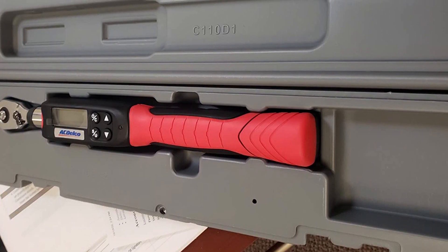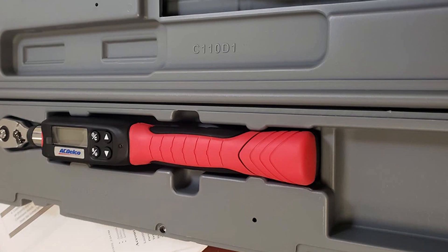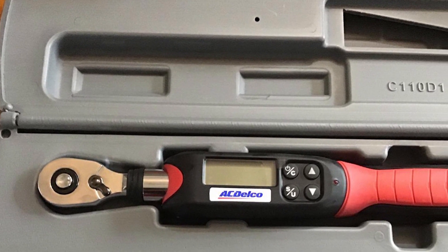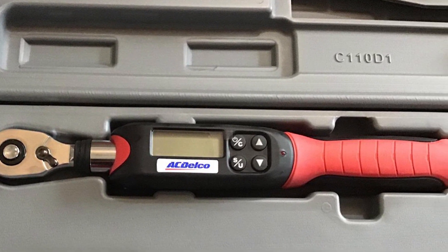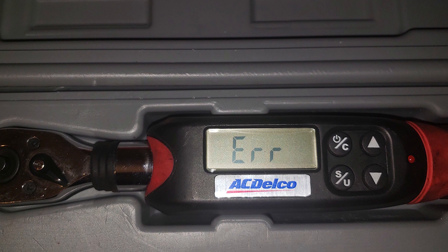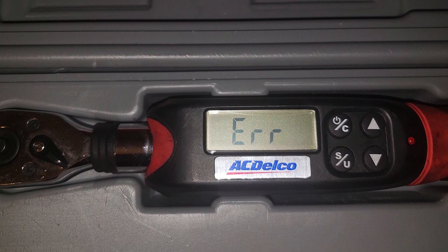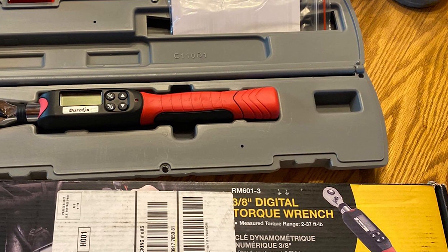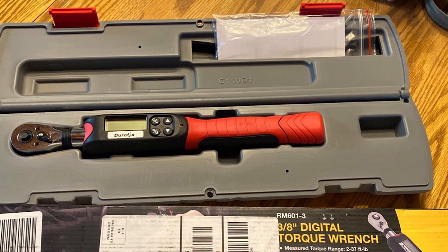As a bonus, an intuitive flashing LED and alarm system provides immediate feedback upon reaching the desired torque. However, no product is without its quirks. The ACDelco ARM601-3 requires batteries and is not known for holding a charge for extended periods. The non-backlit screen can pose challenges in low-light conditions, and configuring the torque setting can be somewhat cumbersome. Nevertheless, for those who value precision, this tool is an investment in a craft that pays dividends.